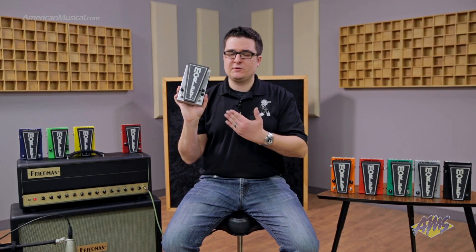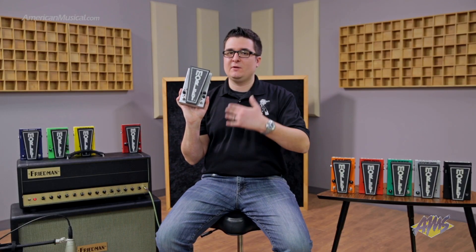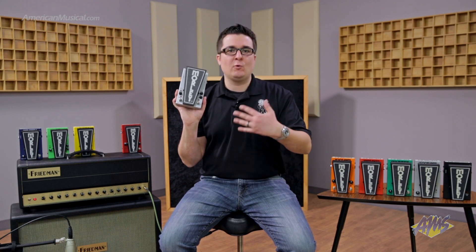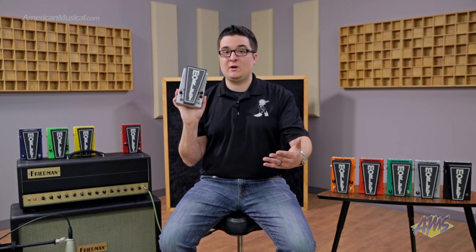It's now available in a pedalboard-friendly size. It's got a great op-amp fuzz circuit that emulates the original Power Fuzz Wah, but it's also really useful with that op-amp circuitry. It's got a ton of gain, but it's not going to feed back all over the place when you crank it — it's very tight, well-defined, but you get a massive amount of gain. It's great for bass guitar as well as guitar.